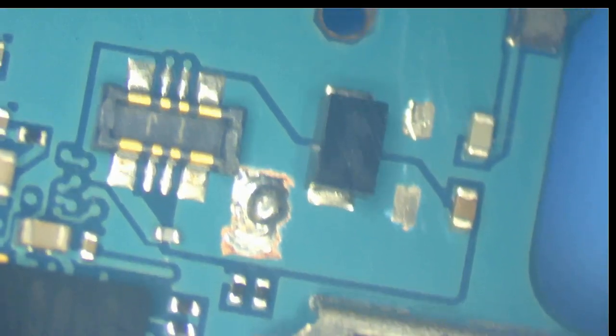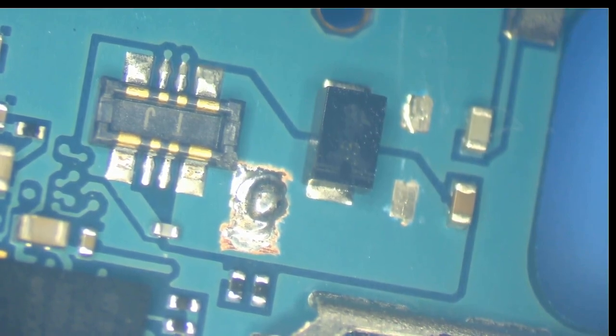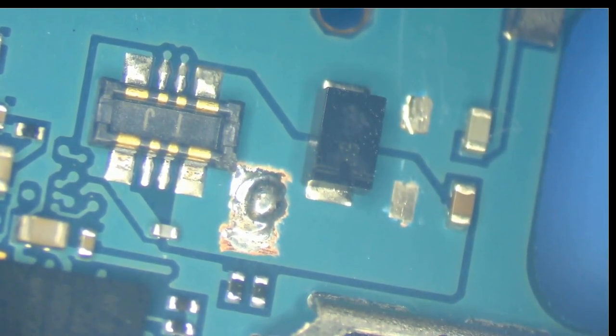This is the battery connector, and I'm going to solder wire onto the positive. The note says no water damage — just phone stopped working suddenly. Sudden death, Samsung S6 Edge.